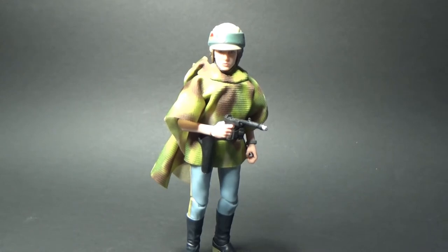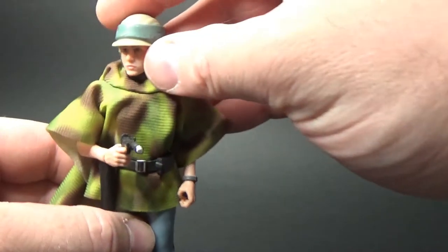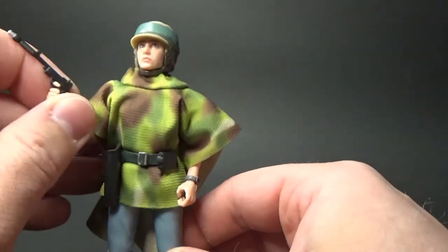I would like to see the Boushh one sort of redone at some point because it's quite tall, and Leia's quite diminutive. But I'm really digging this figure a lot. I think it's a really nice addition.